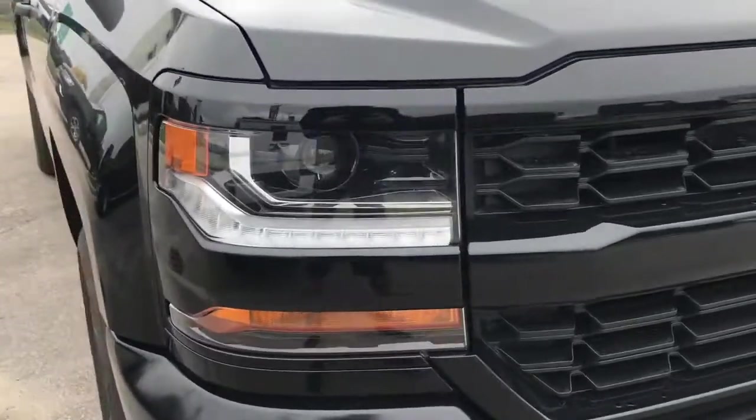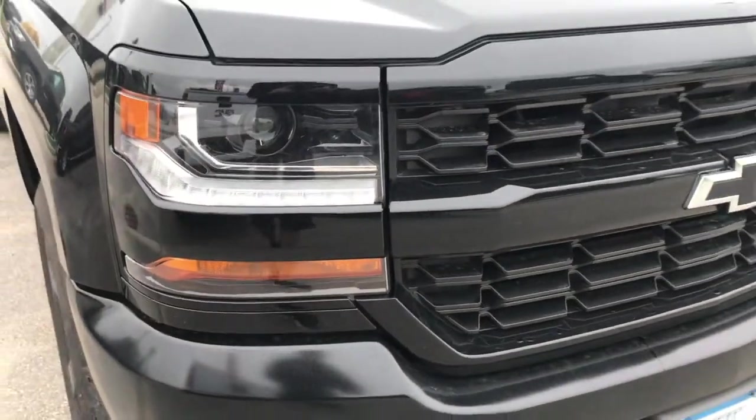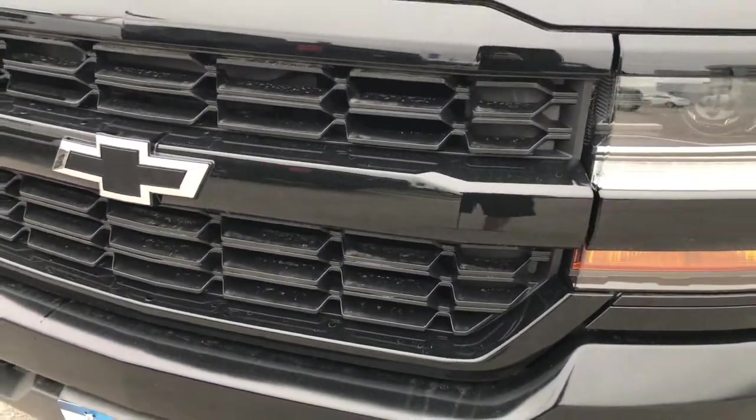Now stunning HID headlights here, with LED running lights under there as well. You've got your tow recovery hooks on the front, that blacked-out Chevy bowtie emblem, and look at that grille — just phenomenal.